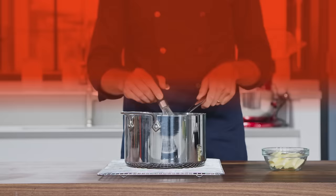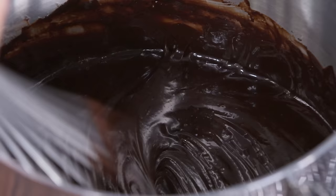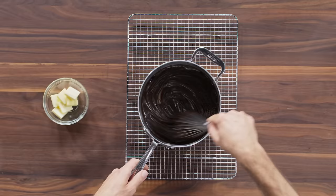Now whisk the sauce until it's smooth and the chocolate's fully melted. That's pretty smooth, but it's time to get really smooth. Add half a stick of butter, cut into eight pieces, and whisk it in.